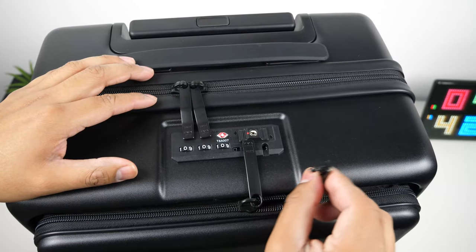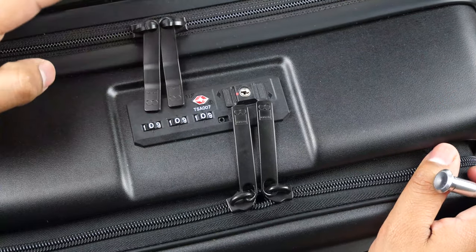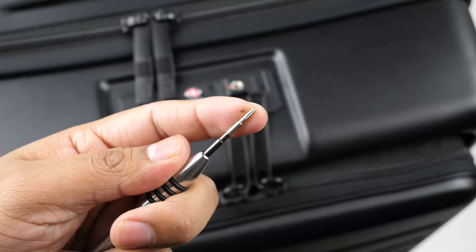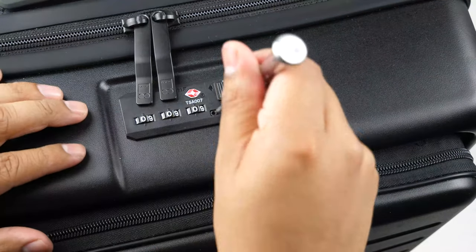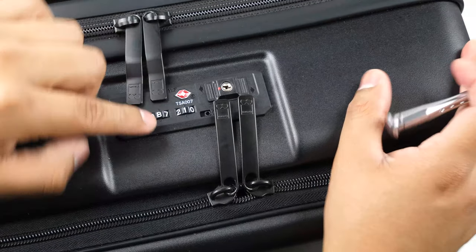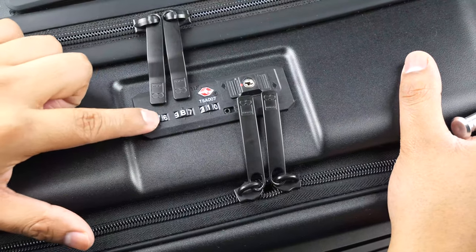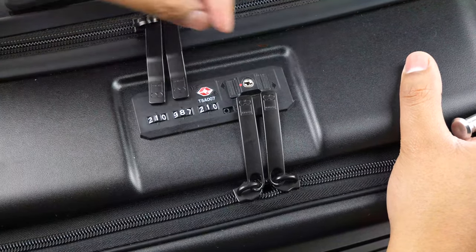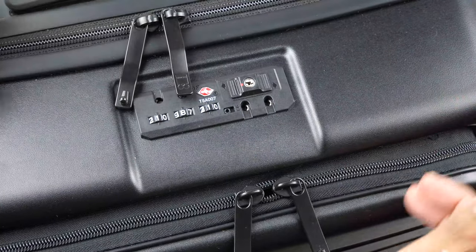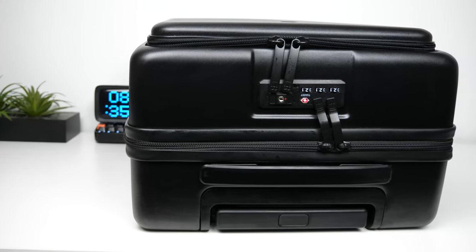This suitcase offers a combination TSA lock for both the main compartment and the front pocket that is very simple to set. You will first need to enter the code that the suitcase came with, then insert a thin tip — like a paper clip — into this section and push it to the right. After you enter the code you want, just push it back to the left and it will be set. To unlock, put in your combination and push the button to the right for the main pocket and to the left for the laptop pocket. This is a nice feature since it saves you time from ever misplacing a key.